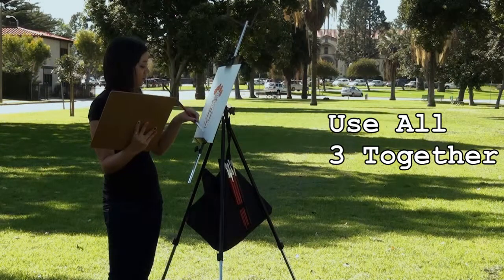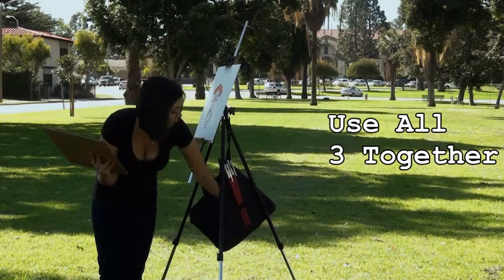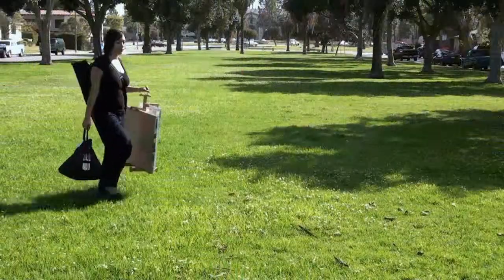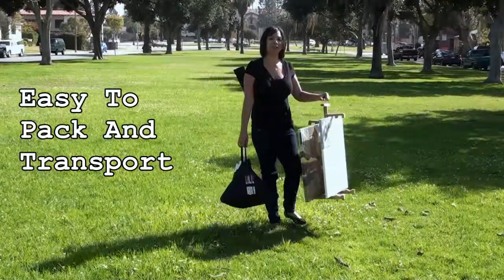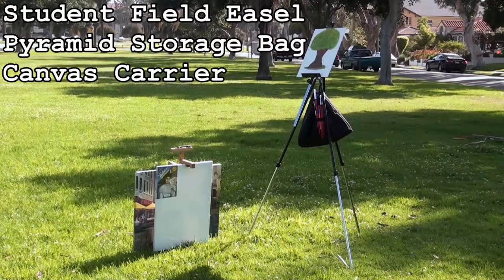Use the Student Field Easel, Pyramid Storage Bag, and Canvas Carrier together as a lightweight, transportable art studio. All three can easily be packed up and transported by one person. The Studio Designs Student Field Easel, Pyramid Storage Bag, and Canvas Carrier.